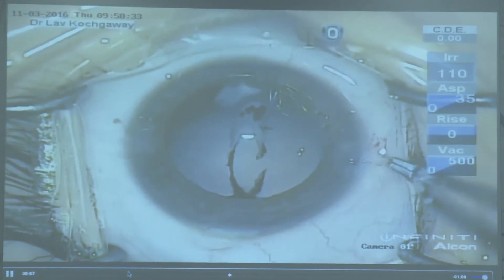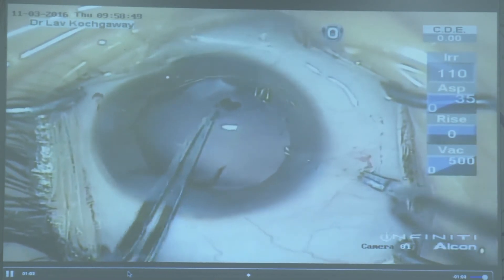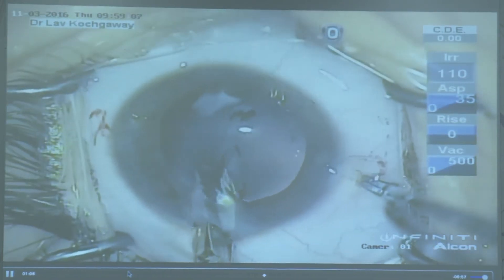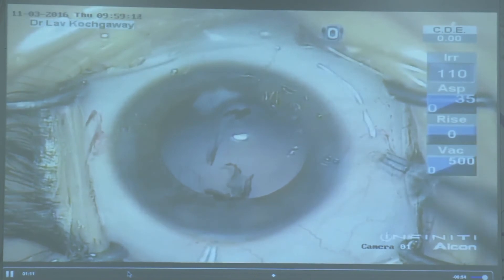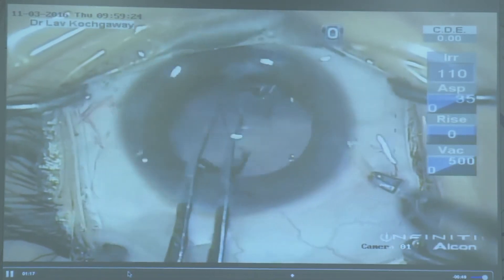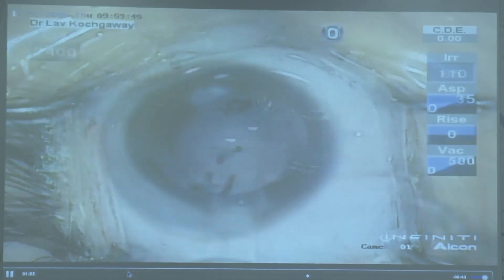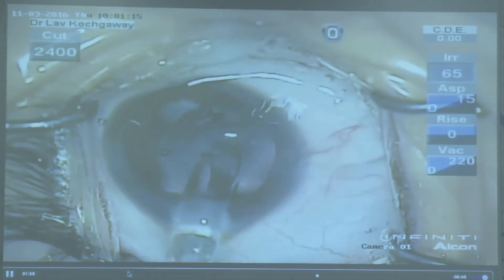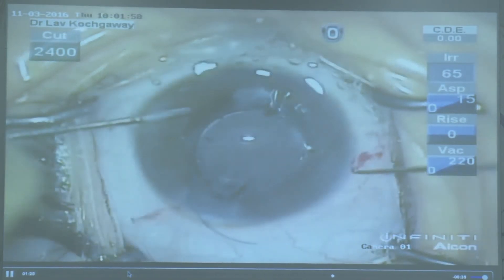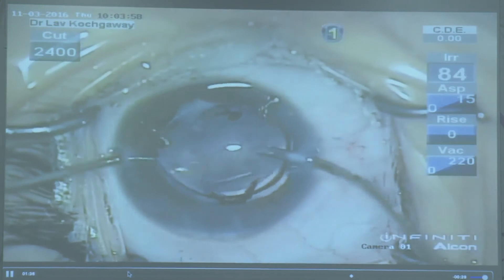You will face resistance at the fibrosed end, which is cut with the Vannas scissor again. You repeat the same on the other side. You will not get an ideal rhexis in this situation, but you should always aim to achieve a proper decent-size rhexis so that the IOL goes in the bag. Then the IOL is implanted in the bag and posterior capsulorhexis is performed using a vitrector.